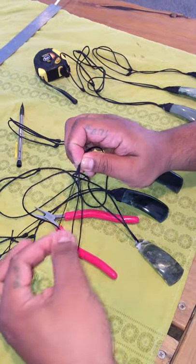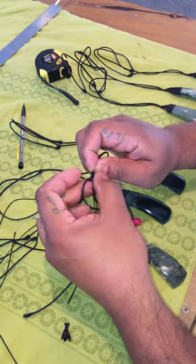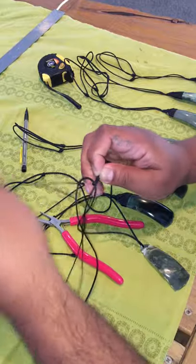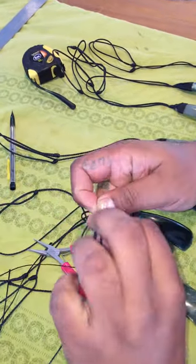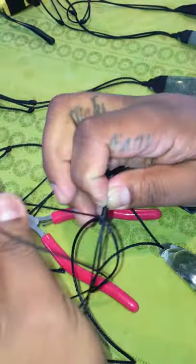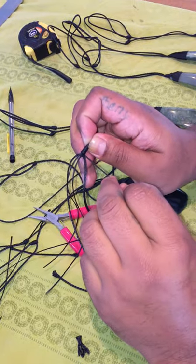Now with this cord I'm going to start coiling — one rotation, then two, three, four. See how it's quite lineal, very close together. I'm not doing this super tight, just getting it nice and lineal.